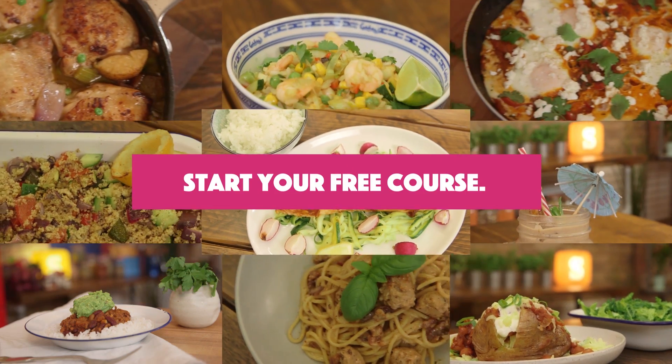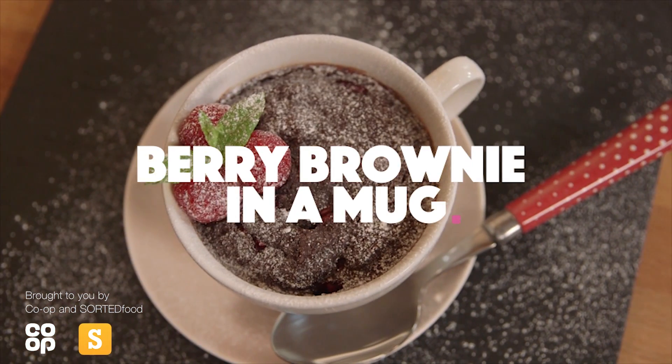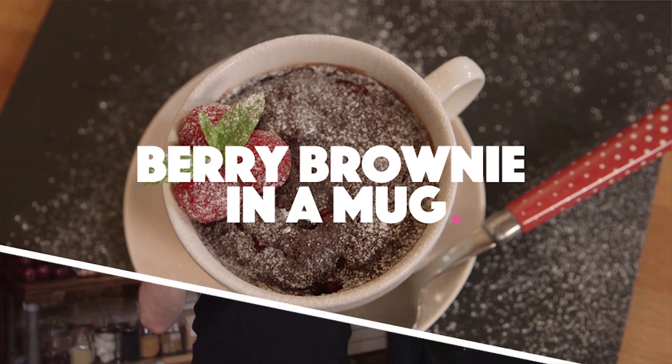But for now, check out this video from the course. Berry brownie in a mug.